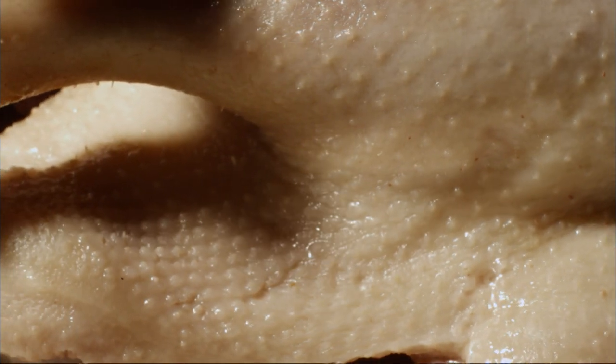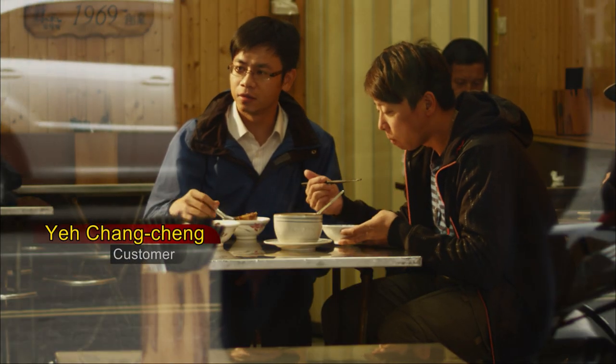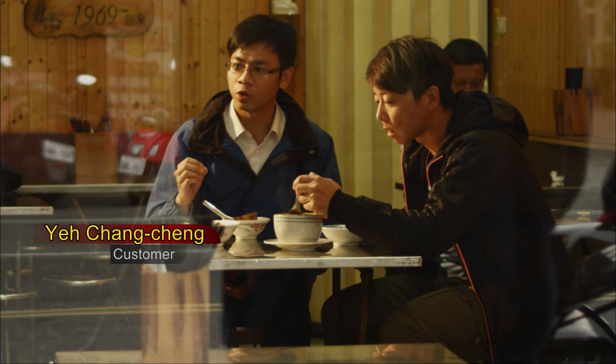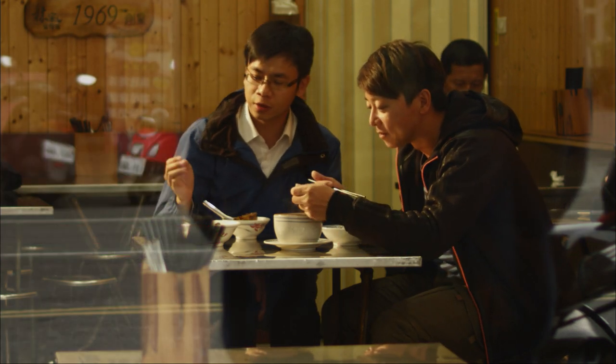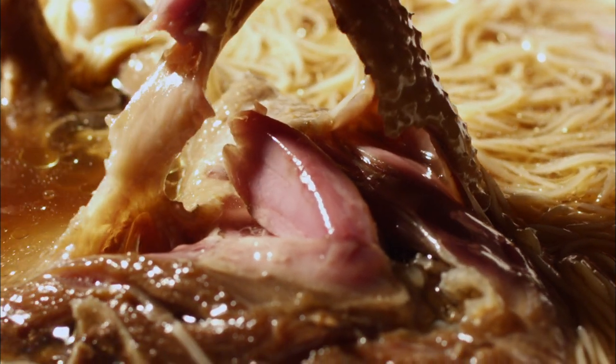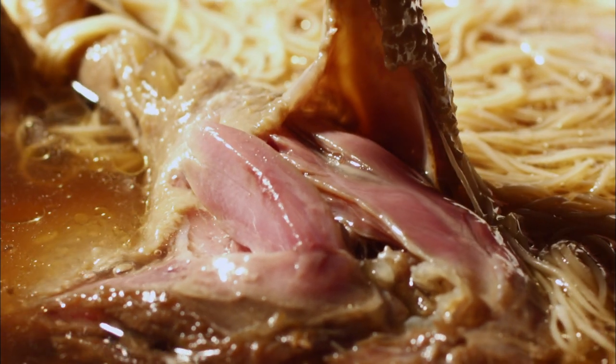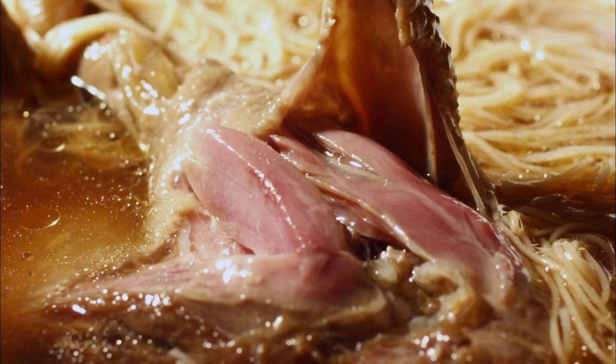I was never impressed with duck meat — it always seems too dry and too tough. But duck meat at this restaurant is tender enough to pull apart. It's well cooked through, so the flavor of angelica has permeated through the meat, unlike some duck or goose meat I've had that seemed to be all bones — however you eat it, you can't get at the meat even though you can see it.